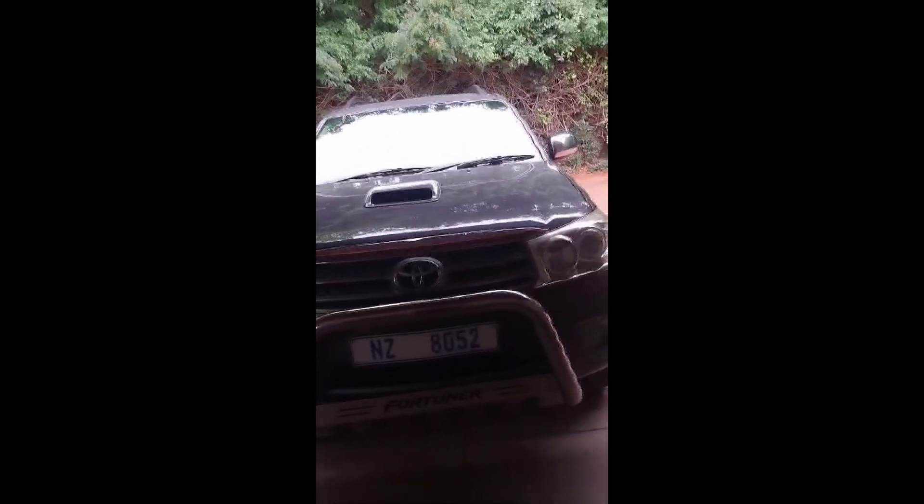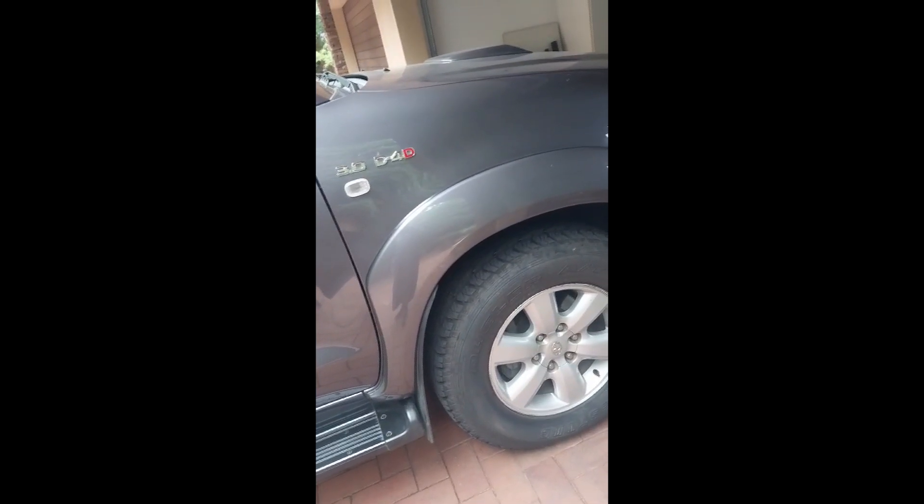No major mechanical or cosmetic issues. Some spray work is evident, and there are chips and scratches on the front bumper. All tires are good; some chips and scratches are visible on the mags as well.